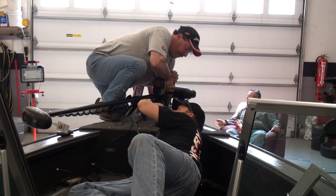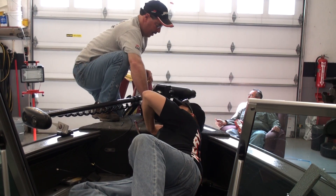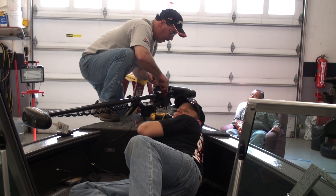Hold it with this and I'll tighten that with the wrench. Get ready to get stuck so we don't strip it out.